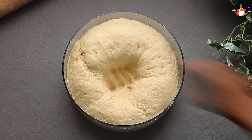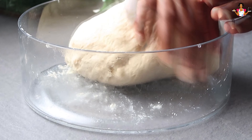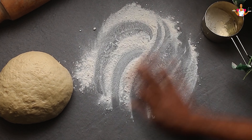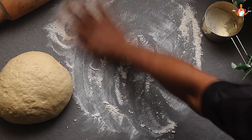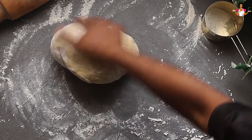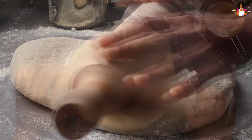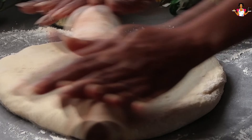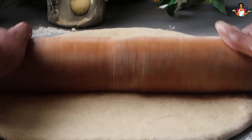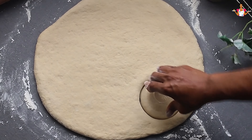Once the dough has risen, punch it down and roll it out to about half an inch thickness on a floured surface. Use a doughnut cutter or a large glass and a smaller one for the hole to cut out your doughnuts.